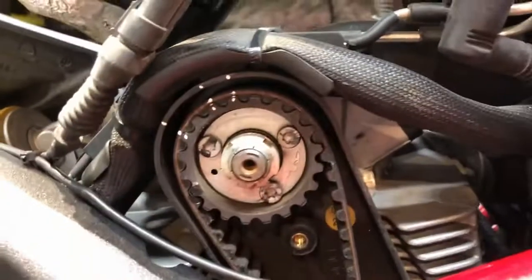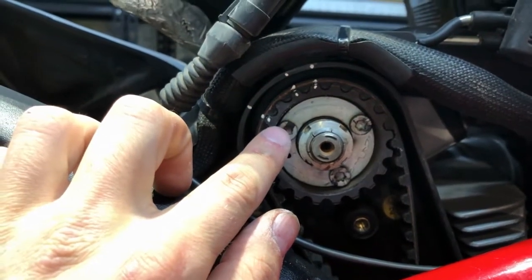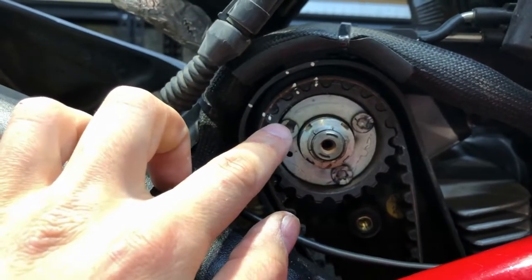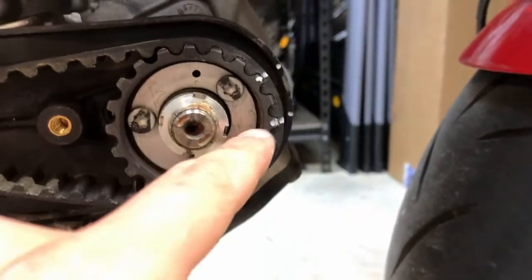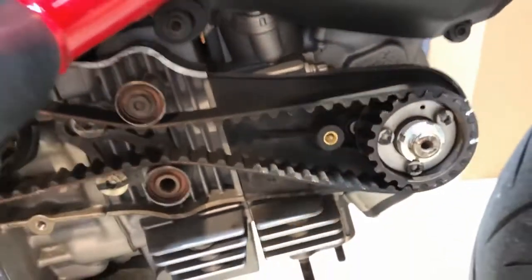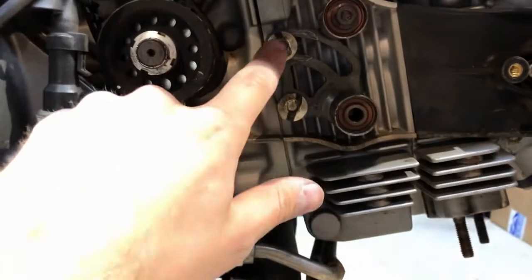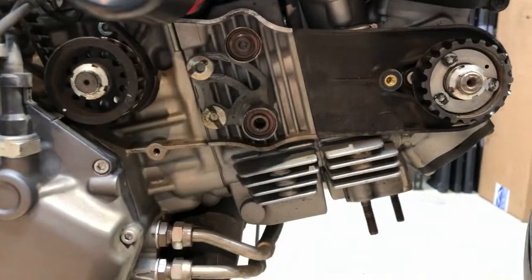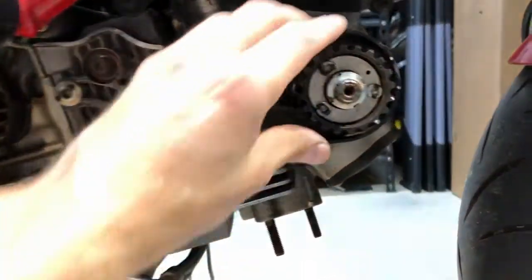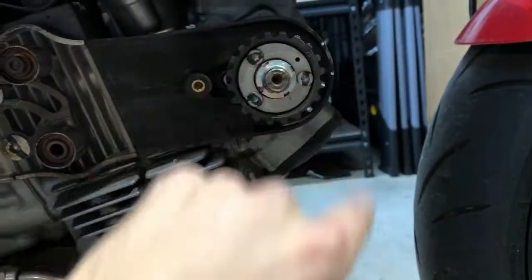Next thing I'm doing is I'm marking the gear, the belt, and the housing so you can see the gear, belt, and housing alignment. Then I loosened these two bolts to allow myself to remove the belt — this immediately dropped down — and we marked the gear and a reference on the housing.